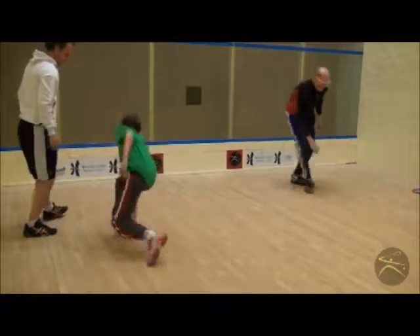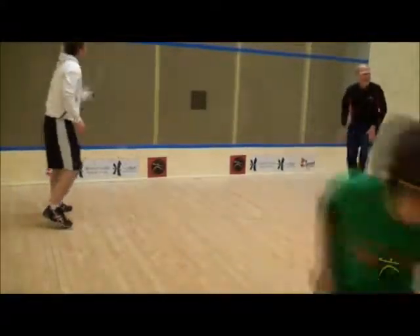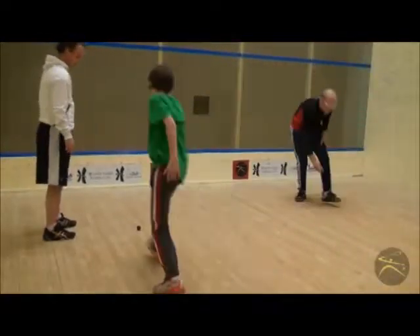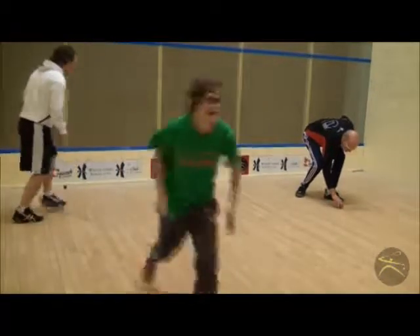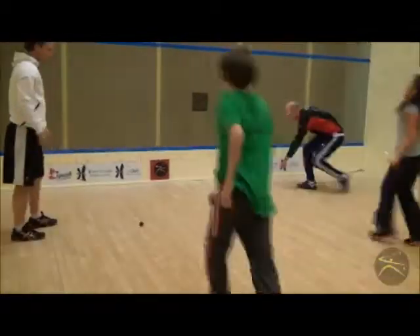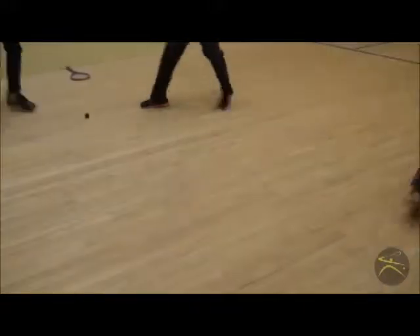Many of the elements that we have seen in other movement drills are actually starting to show up in this spoon drill. It doesn't matter which foot is the leading foot.